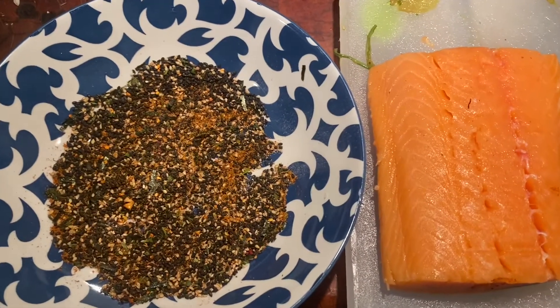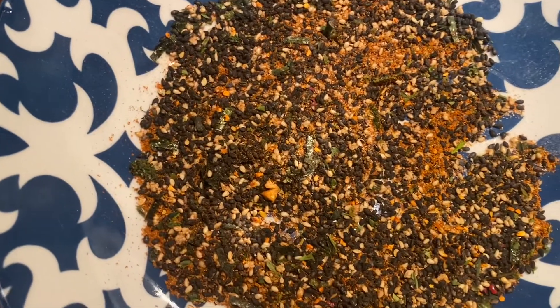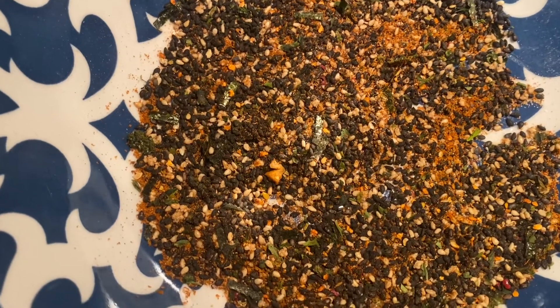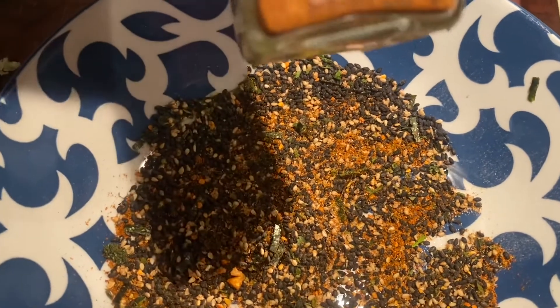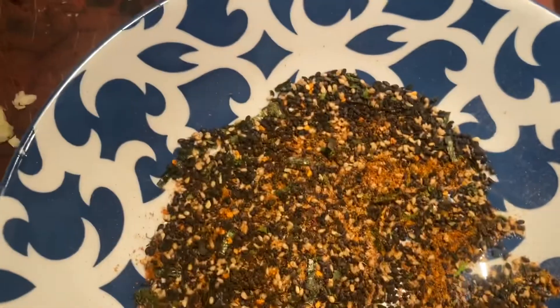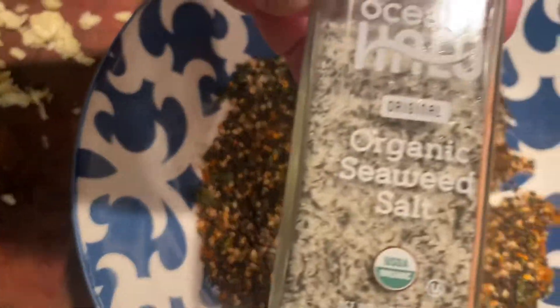Here we go with the seared salmon. This is my unbelievable blend. I've got red pepper, black pepper, black sesame seed, furikake, and a little bit of togarashi to spice it up — it's a beautiful spice. And a wee bit of this beautiful seaweed salt. That's going to go all over that — I'll show you that in one moment.